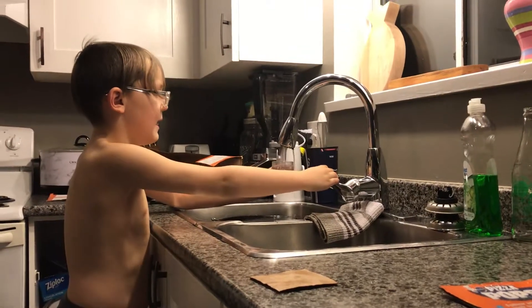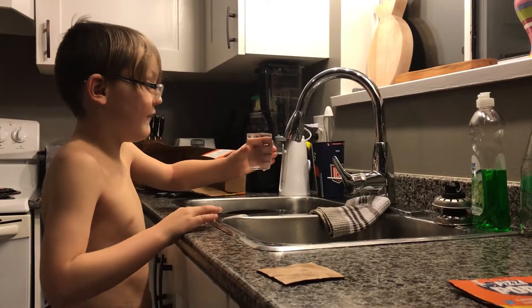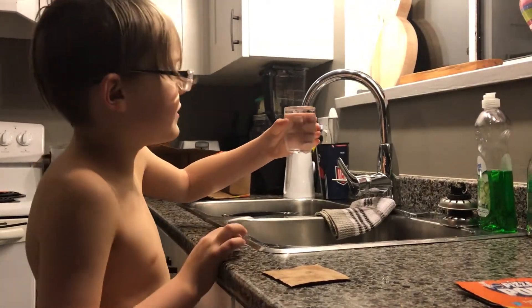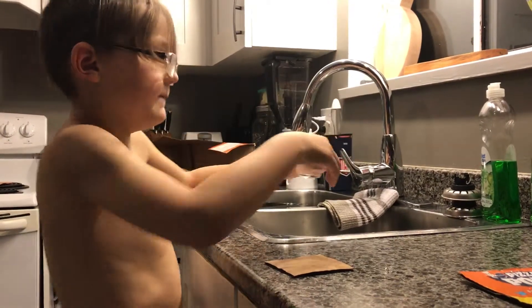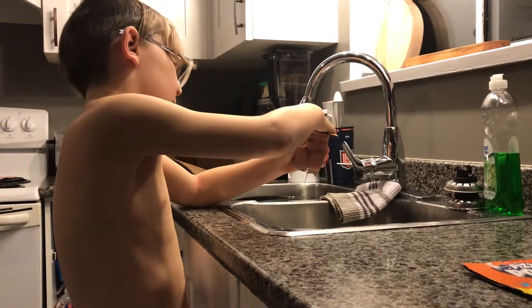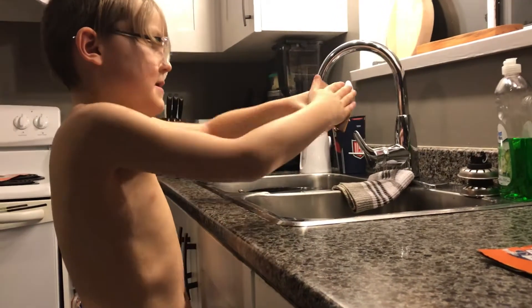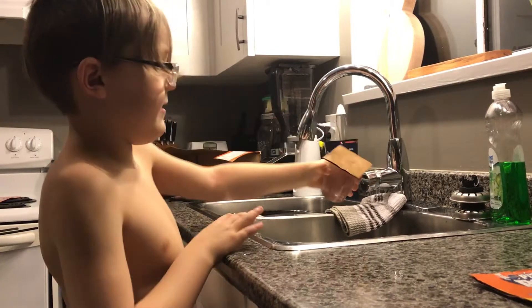What are you doing, Marks? I'm doing the water glass trick. You have to fill the glass with water to the top of the cup, then you take a piece of cardboard, push it on, then you put your hand on it and flip it over and do that. Holy cow.